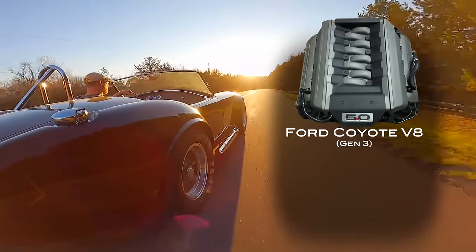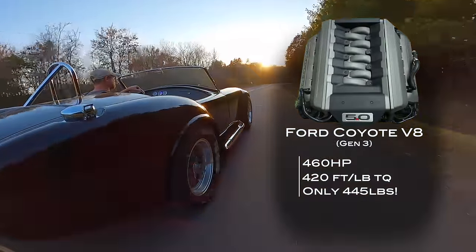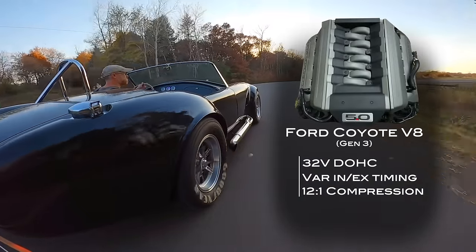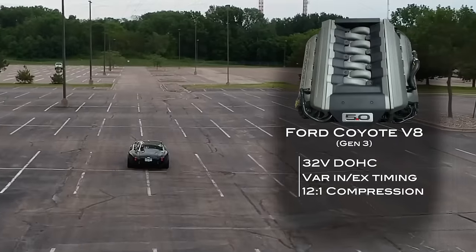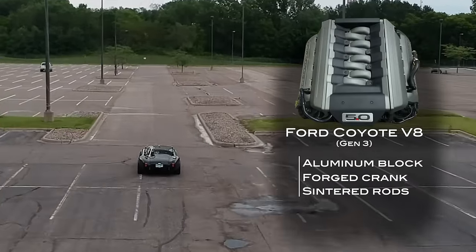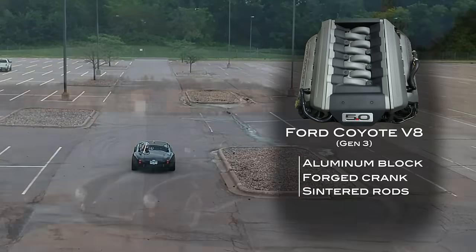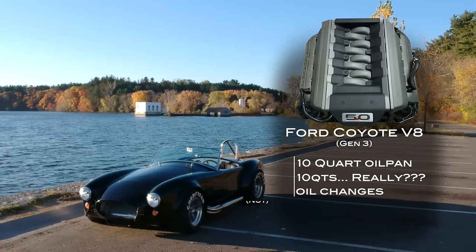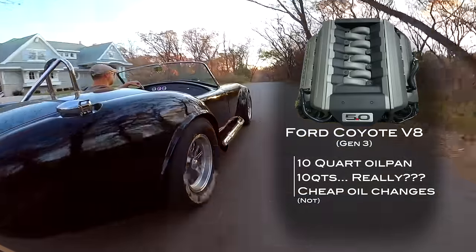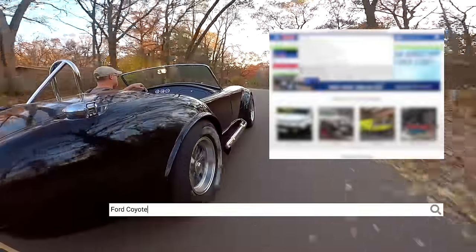The Coyote is an excellent motor — 460 horsepower, fuel injected, and it'll drop right into your build. If I could go back in time I would seriously consider doing this. It's fuel injected, it'll start in the cold, it's going to have a warranty, and it will probably outlast your car. If you change your oil regularly and don't wind it up to seven grand every other stoplight, it'll easily go 150,000 to 200,000 miles without missing a beat. A new Coyote motor goes for about $10,000 on Summit right now.